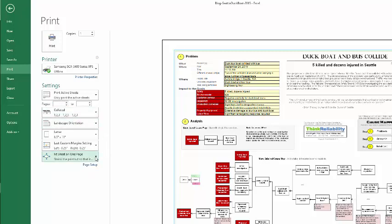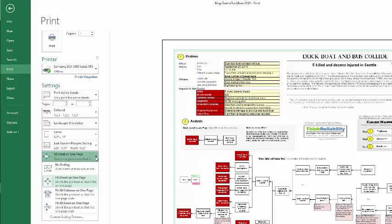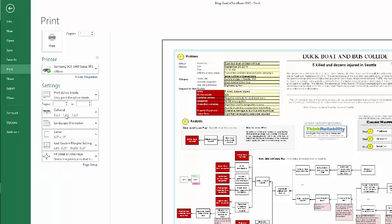In 2013 or 2010, you'll select Fit Sheet on One Page. In 2007, you'll select One Page Wide by One Page Tall.